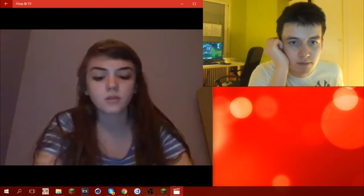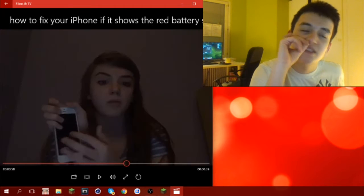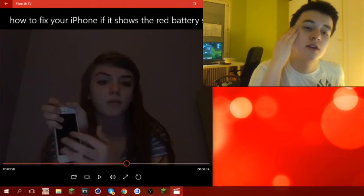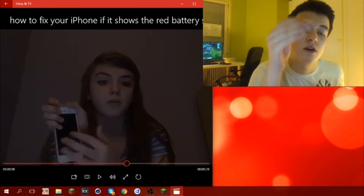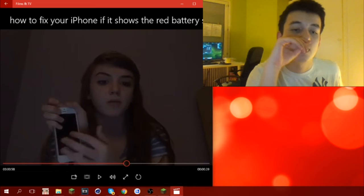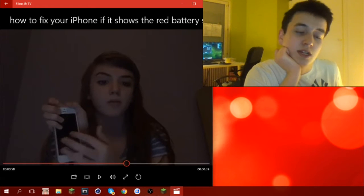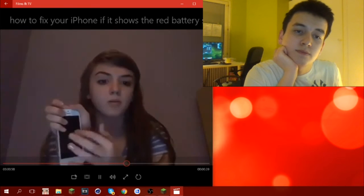So I kept tapping on the screen hoping that my tapping would make the battery work. Tapping does not do anything — you have to press the physical button. Because when the screen is off, it can't communicate to you, so tapping on the screen is very useless and a very dumb idea.